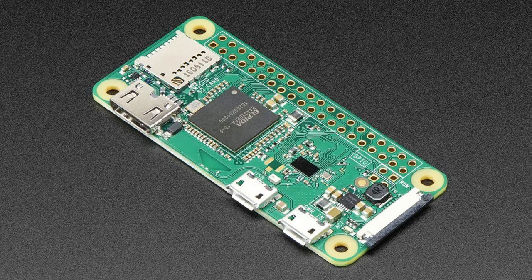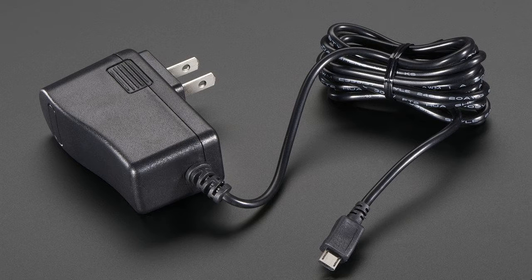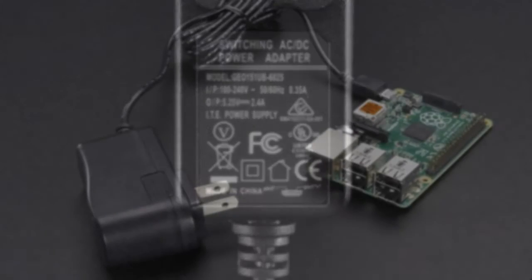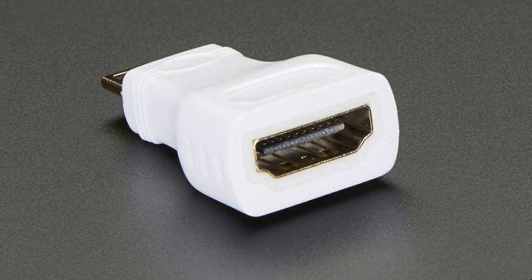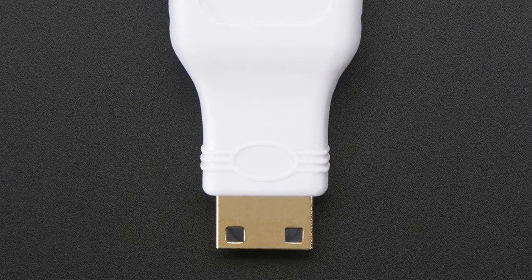The Pi Zero W keeps the same shape, connectors, and mounting holes as the Pi Zero V1.3. 99% of cases and accessories will still be fully compatible with both the Pi Zero W and V1.3. Though if you have a case with a metal top, there might be some Wi-Fi chip difficulties.